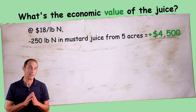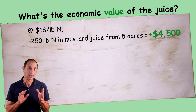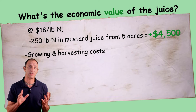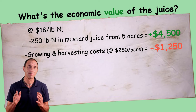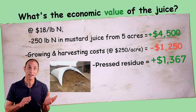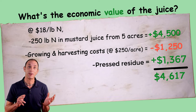We still need to subtract off the cost to grow the cover crop, to harvest it, and then to juice it. I estimate that the growing and harvesting costs — seed, planting costs, etc. — for the mustard would be about $250 an acre, so that's about $1,250 for the five acres. I estimate that the pressed residue stored in the silage bag actually has a value equivalent to compost, so we should add that value back, and we're still left with over $4,500. The big unknown question is what it will cost to juice it, and we should also factor in the costs to store the juice and residue before we'd be able to use it.